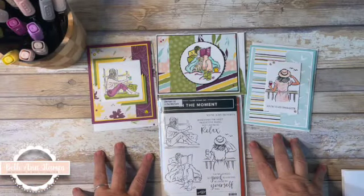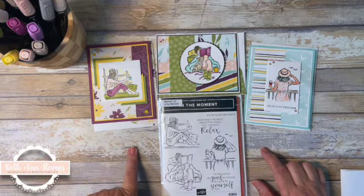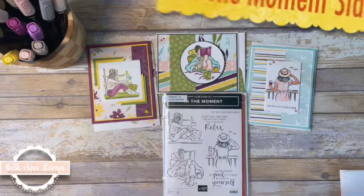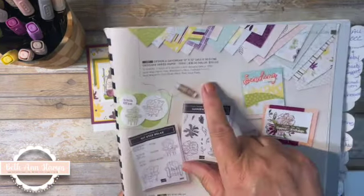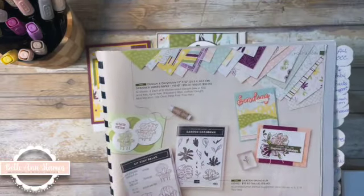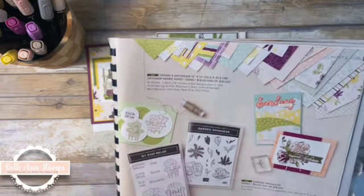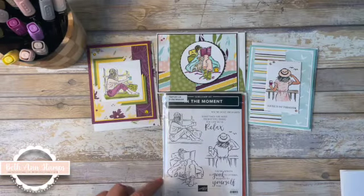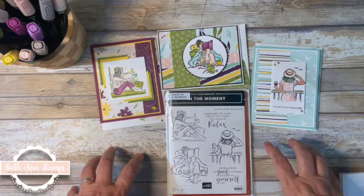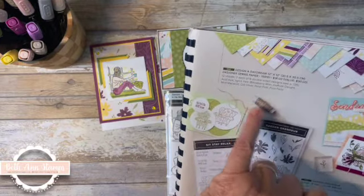Hi, thank you for clicking on my video. I am Beth Ann of Beth Ann Stamps, and this week we are looking at the In the Moment stamp set. I am going back to the hostess reward of the Design a Daydream paper. I am just in love with this paper — so many possibilities, some beautiful colors in it. I think this Design a Daydream paper can be used for just about anything.